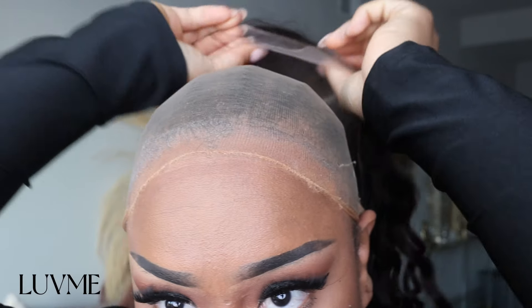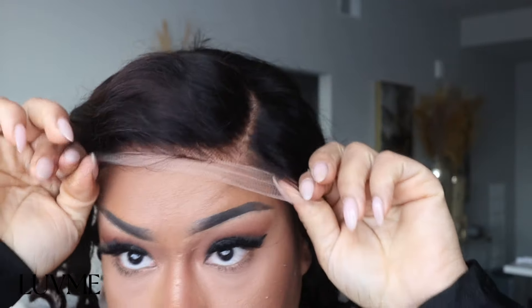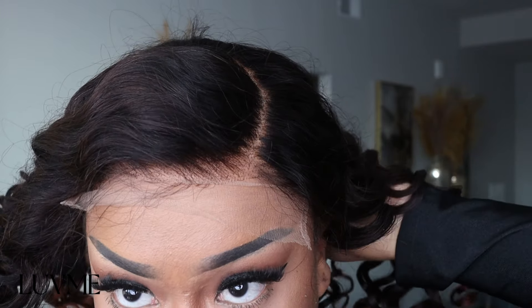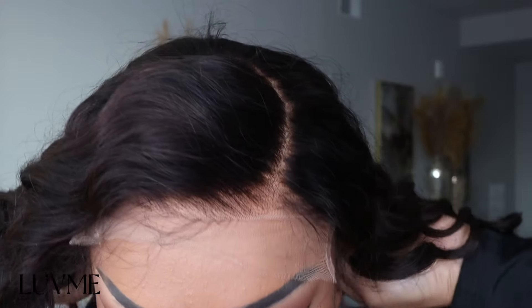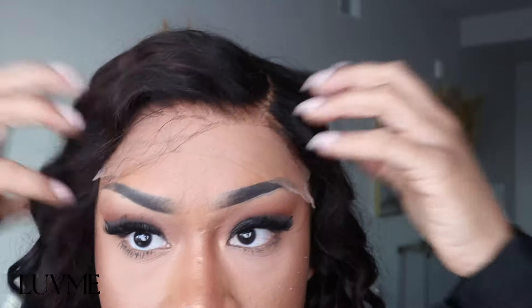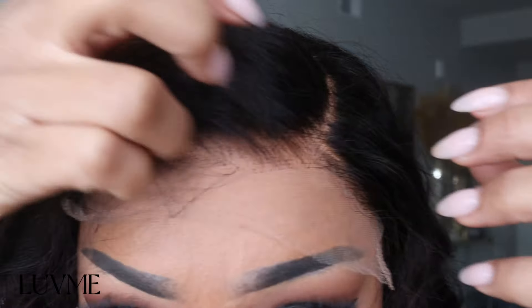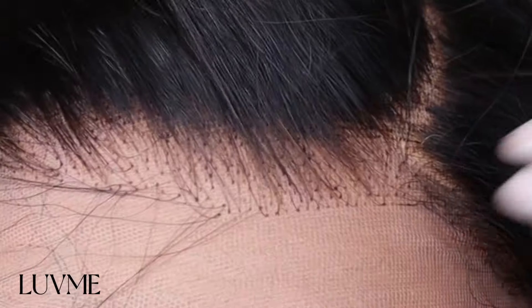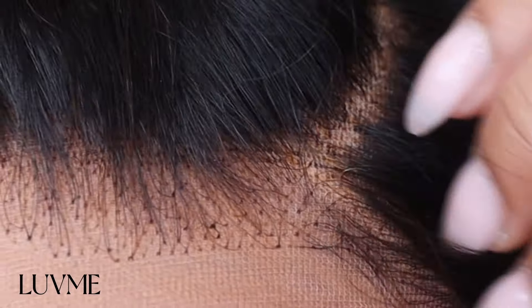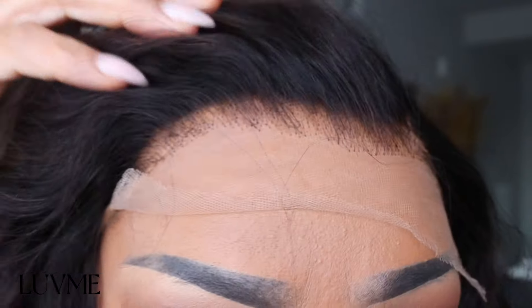I'm trying this wig on straight out of the box — it looks very great and the lace blends with my skin beautifully. When you get your wig it will already be bleached, plucked, and styled. If you wear lace wigs you know that bleaching and customizing is a lot of work, so for LoveMe to do this for you is very appreciated.